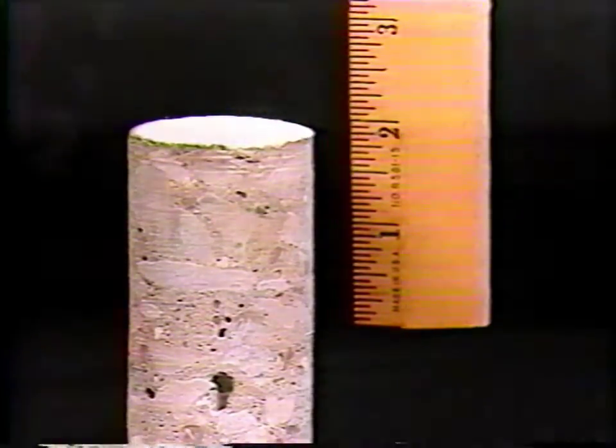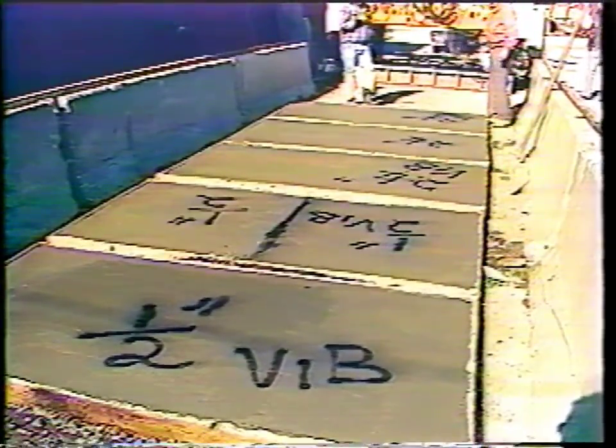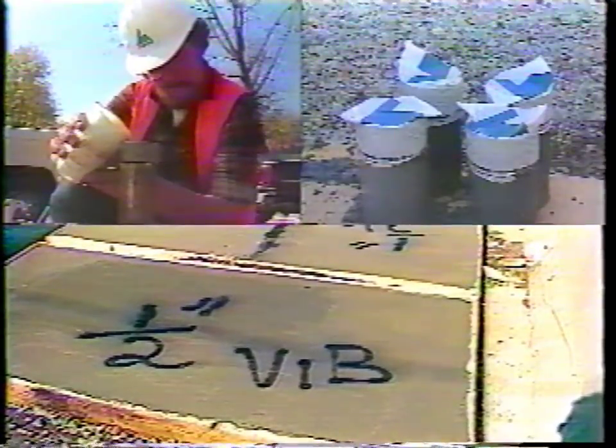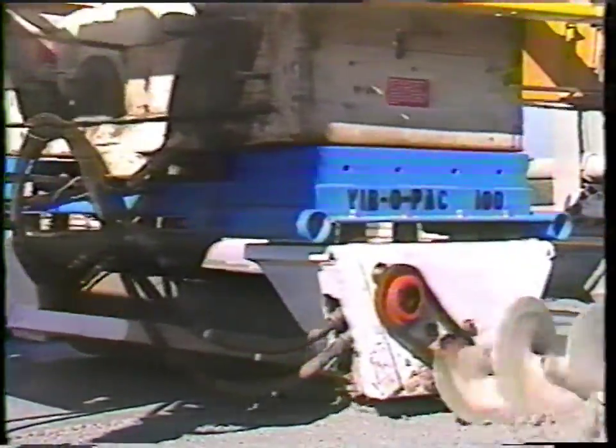Four years of research and development have gone into this state-of-the-art system. And our testing has proven VivoPak 100's superior performance with many types of bridge deck materials. VivoPak 100 not only does the job, but it does it faster than conventional methods. It's the final word in productivity and cost efficiency.